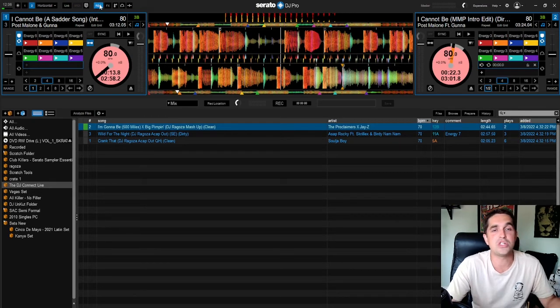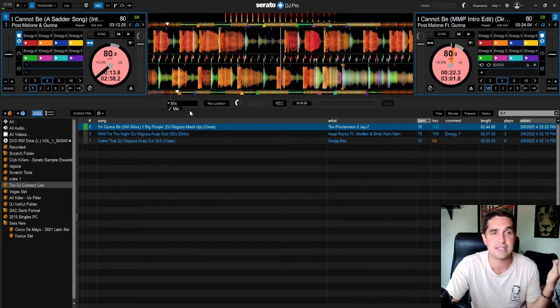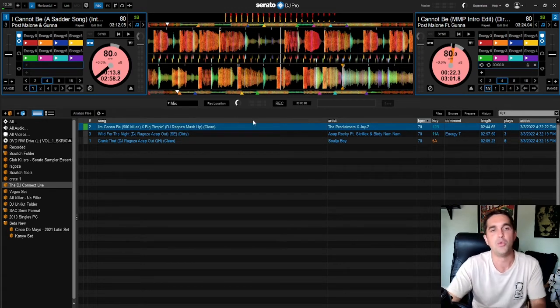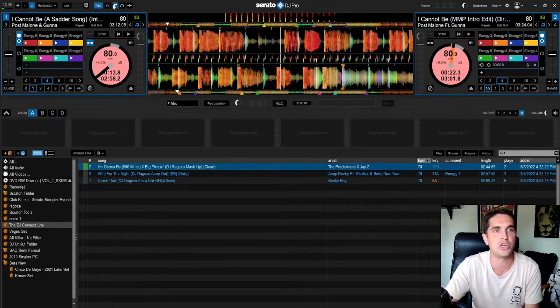First up — Record. I don't think it's technically a plugin but it's right there beside them. If you want to record your sets this is where you do it. Once your decks are plugged in you can record deck one, deck two, or the mix. I would normally leave it on mix — that gives you everything. Record it, save it, you're good to go.